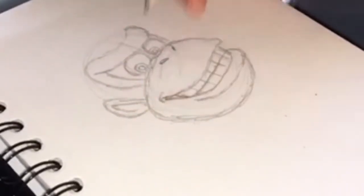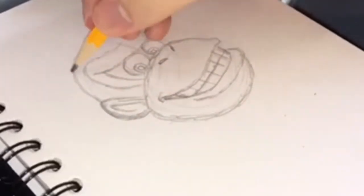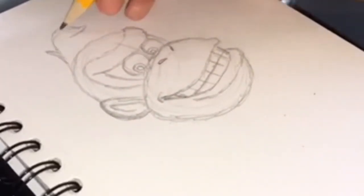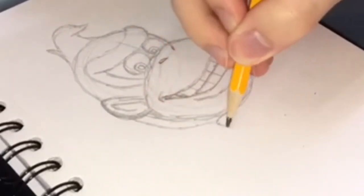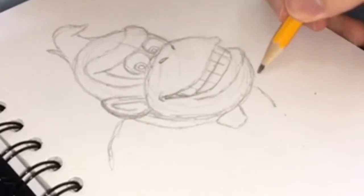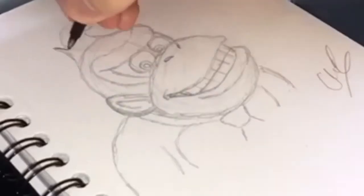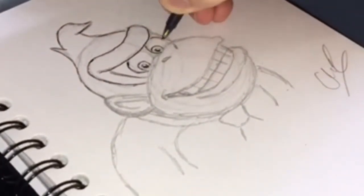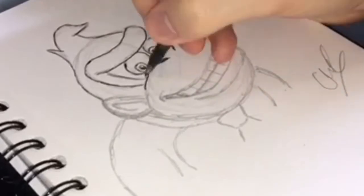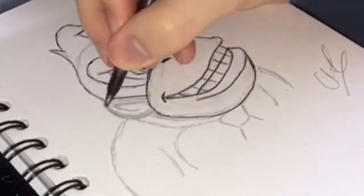Hey, sometimes you make mistakes but that's okay — you can work with it. Good thing we're drawing in pencil because you can just erase any mistakes that you make. Now I'm just going to finish up by outlining the drawing in pen, and then I'm going to photograph it and put it into a new app that I'm going to show you that does a lot of really cool things that I think you're really going to like.